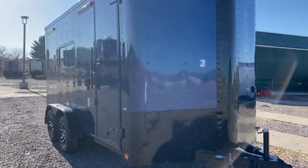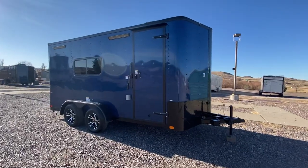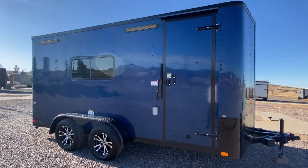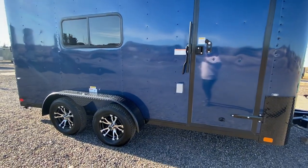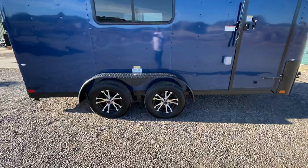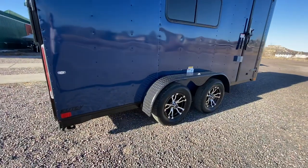Seven foot interior height with this unit — it's going to be tall enough for most UTVs out there. This one has the side door with the RV cam bar lock, so you've got double lock protection on that side door. A couple of party lights off the side, and you also have load lights off the back. Exterior GFI outlet, two 3500 pound spring axles, aluminum wheels with brakes on all four, and black diamond plate fenders.